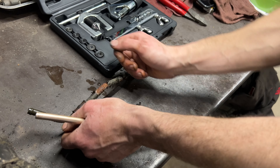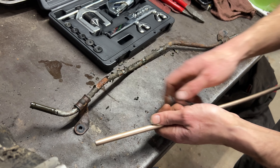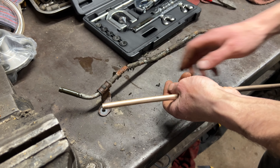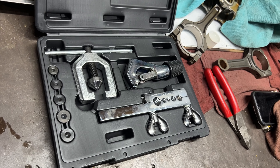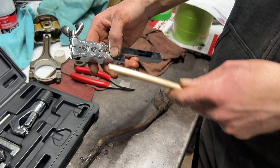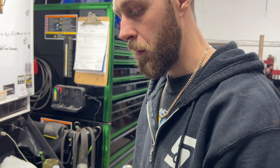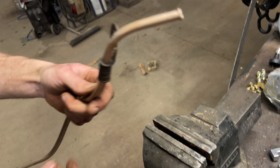Put a bunch of tape around the lines and start bending and contouring the new line to the same shape as the old one. You can see we have a bend right here and then the mount — in this case we can just stick it over top, but some mounts you have to slide on first before making your bend. As far as flares go, I'm using my brake line flare kit. This line size is 3/8ths, and Toyota uses metric, not standard.